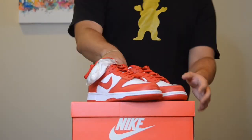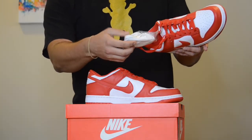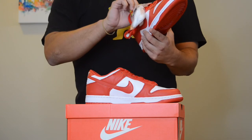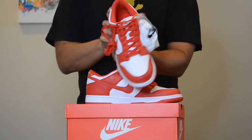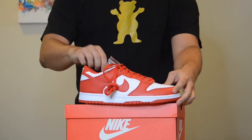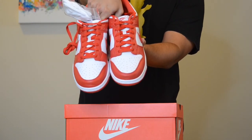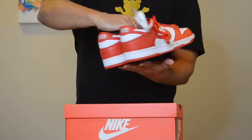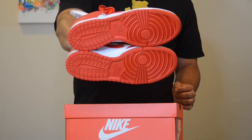Let's go ahead and break down the St. John's Dunk Low. You get white laces along with the red ones — I think I'm going to leave the red ones in; I like how it contrasts with the white mesh tongue. You get white leather on the toe box and the middle panel, red leather throughout the rest, and the red swoosh as well as the Nike branding on the tongue with red and white stitching in the back, and a red outsole.